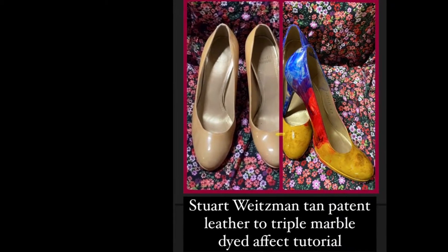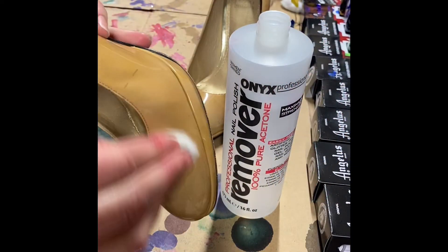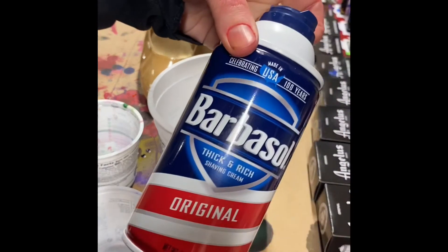Hi, this is Kate and this is how I did a triple dye of these patent leather heels. First you will need to remove the top coat with acetone nail polish remover or deglazer. Then using some disposable cups and Barbasol,